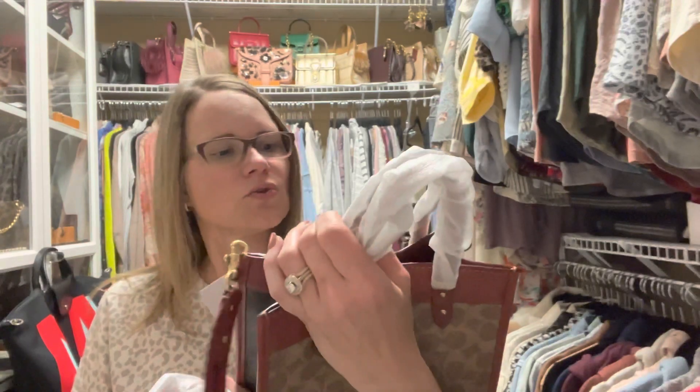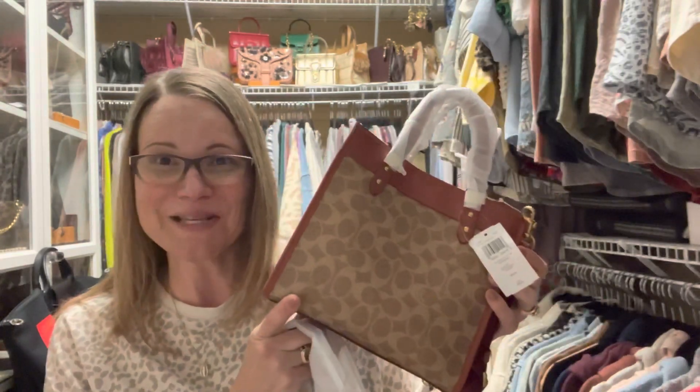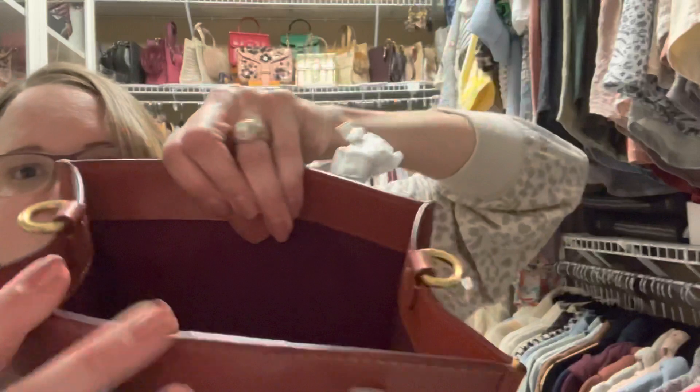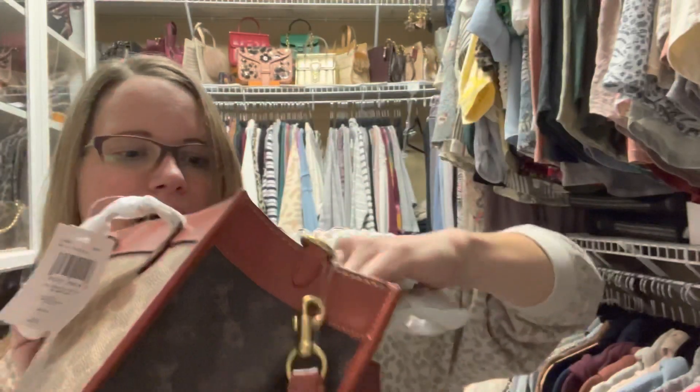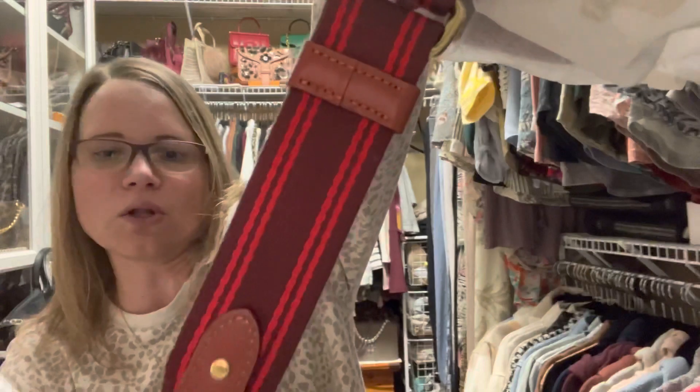I'm not sure how Tradesy works — I'll have to look it up. But this was the unboxing for the day. I know it was super quick. Before I go: the inside is a micro suede that's sort of a burgundy color — I'd say it's probably wine. And the strap has that same wine color in the middle, also with red, which is why I have a new strap on the way.